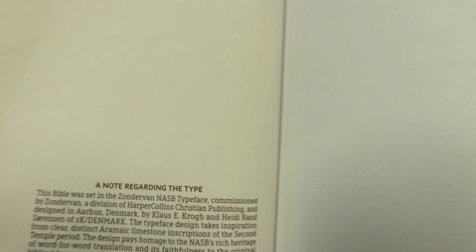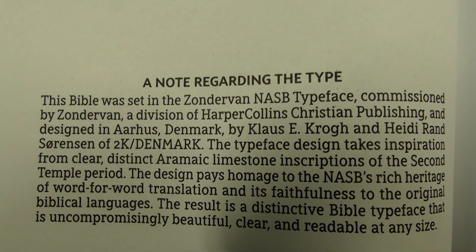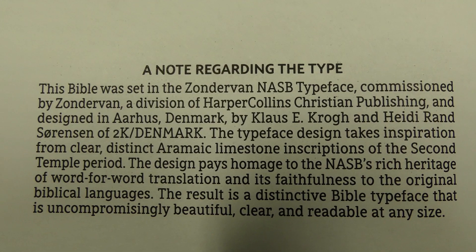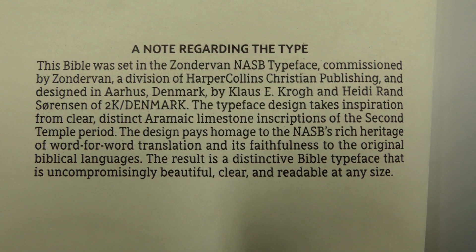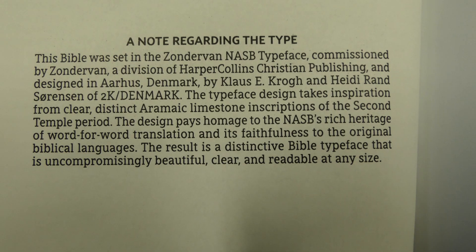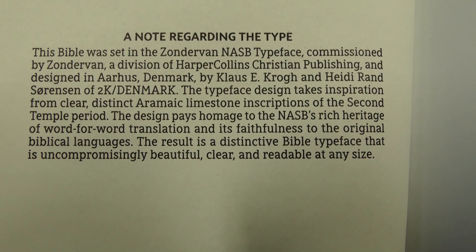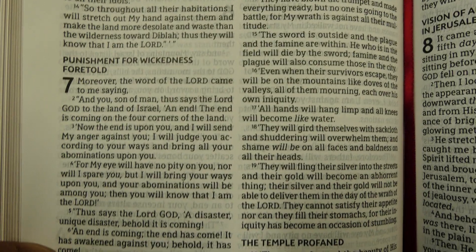The Bible was set in the Zondervan NASB typeface commissioned by Zondervan, designed in Denmark by Klaus Krogh and Heidi Rand Sorensen of 2K Denmark. The typeface design takes inspiration from clear, distinct Aramaic limestone inscriptions of the Second Temple period. The design pays homage to the NASB's rich heritage of word-for-word translation and faithfulness to the original biblical languages. The result is a distinctive Bible typeface that is uncompromisingly beautiful, clear, and readable at any size. I think it looks really good.